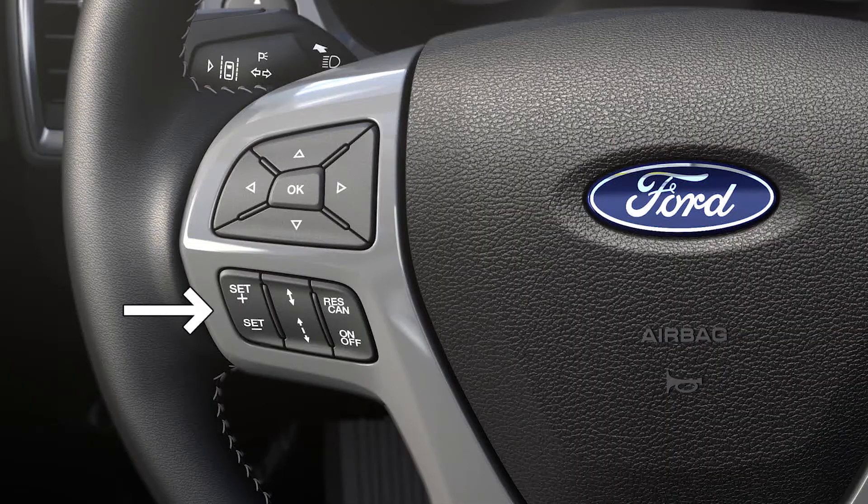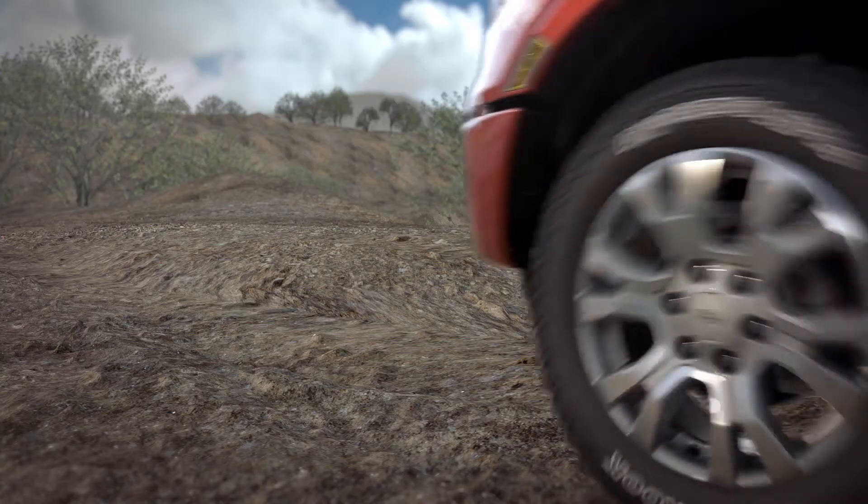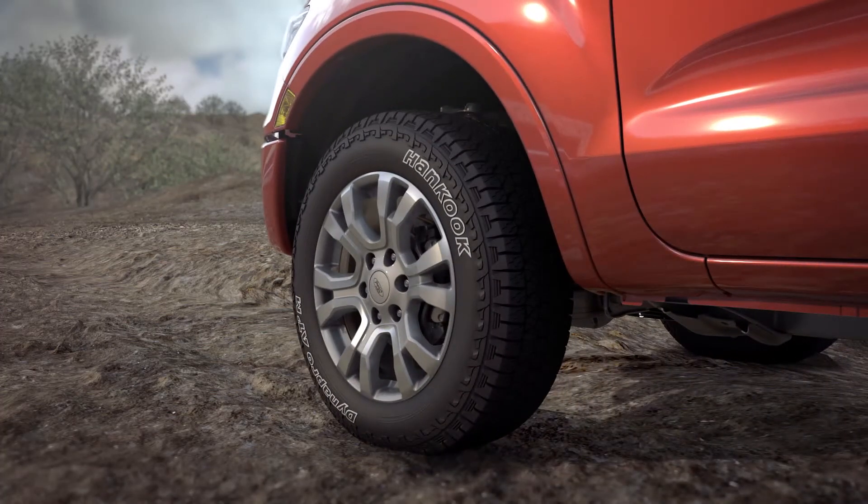Just use the plus and minus buttons on the steering wheel to set your desired speed. For example, if you find yourself stuck in sand, you can set trail control to one mile per hour, and each wheel will be powered to that set speed to help free your vehicle.